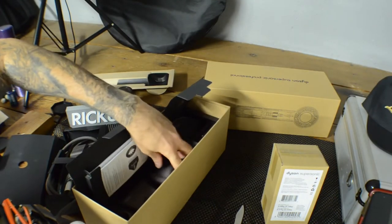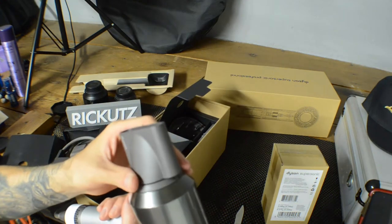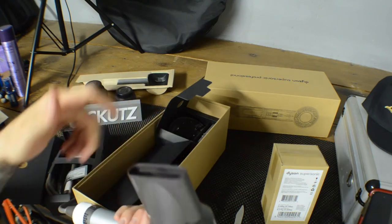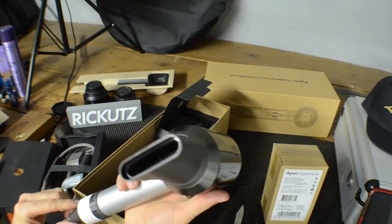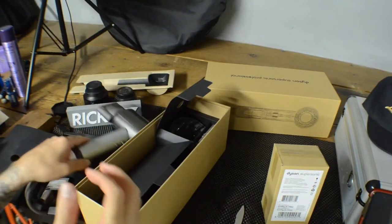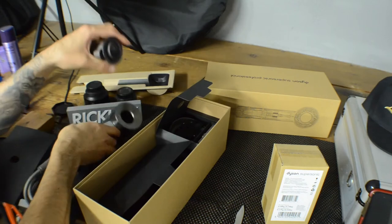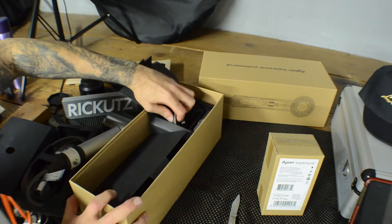This next attachment has a little bigger opening — for when you just want a general airflow all over. That's really nice. I love the color on it.